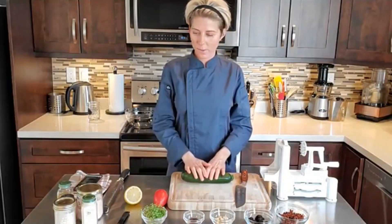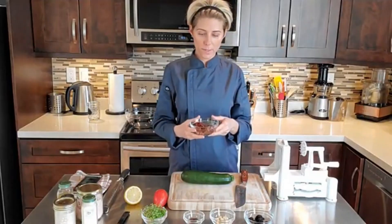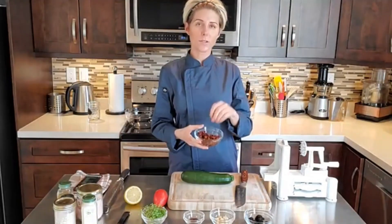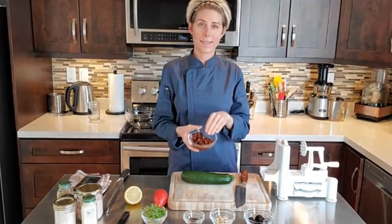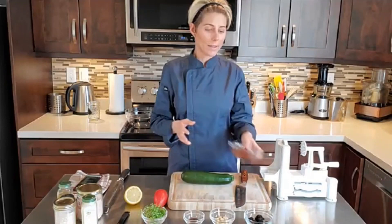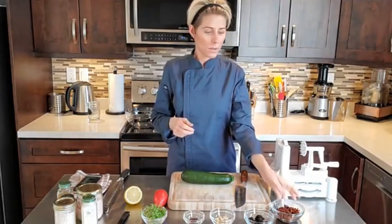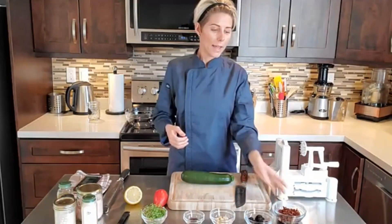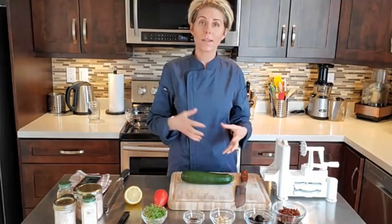So this is going to be our noodle base — the zucchini noodles. Then I have some soaked sun-dried tomatoes, already chopped into really small pieces. This is the trick on how to eat sun-dried tomatoes in a dish without blending them: you want to chop them up as fine as you can first, and then soak them for about 20 minutes. These are chopped into small dices and then soaked for about 20 minutes.